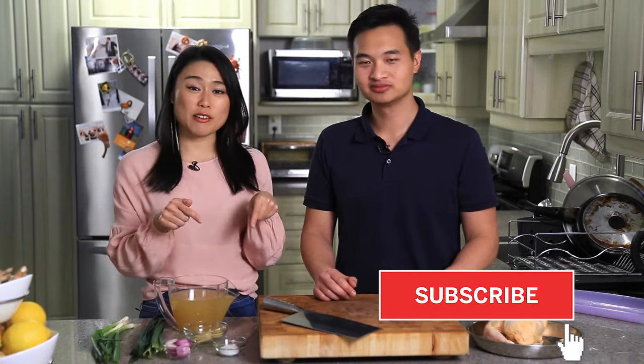Today we're making Hainanese chicken. It's a popular dish in Southeast Asia and our most requested recipe, so here it is guys. Make sure to subscribe to our channel and hit that notification bell so you know when we have a new video. With its name, Hainanese chicken, it actually originates from Hainan province in China.